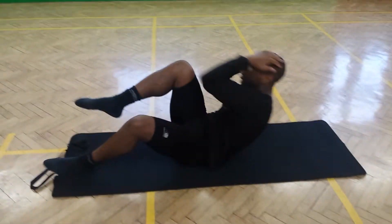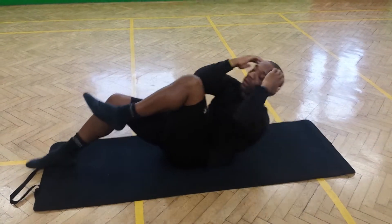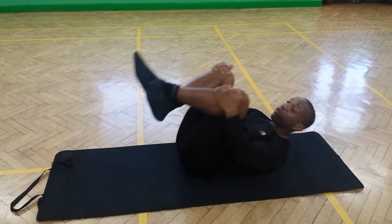And you can switch over to crossovers — go to the opposite elbow, go to the opposite knee. That's a great workout.